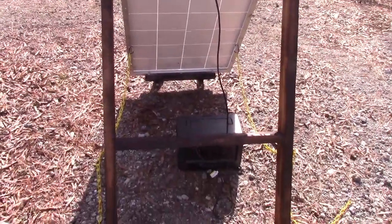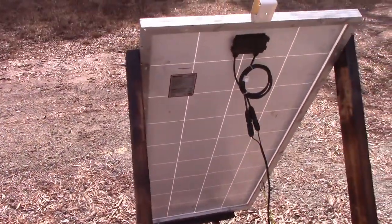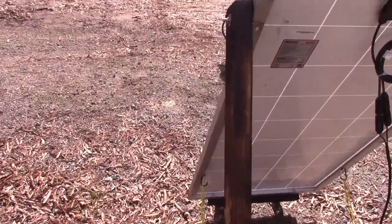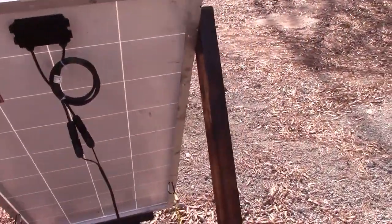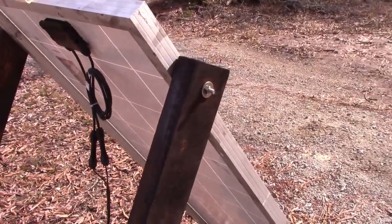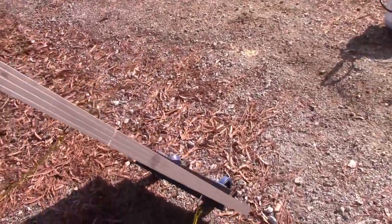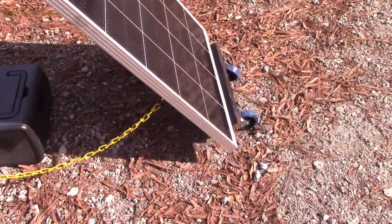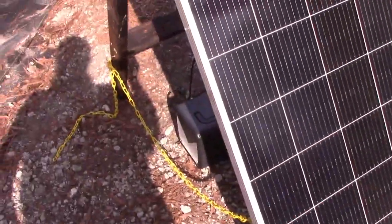Here's the final construction. I decided to add a cross support and it really does make it a lot sturdier. If you want to make this permanent, I would put an eye hook and screw it into the ground with a strap, like how you mount a tent — or take one of those dog screws and mount it. If you want to use this so it can chase the sun like I'm doing, the wheels make it easy, but I would turn the wheels sideways when you stop to kind of lock them and that seems to hold it in place better.